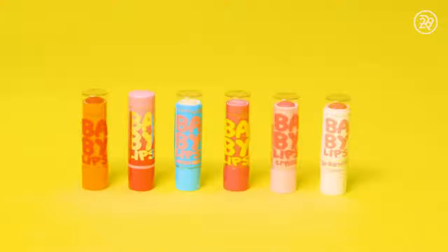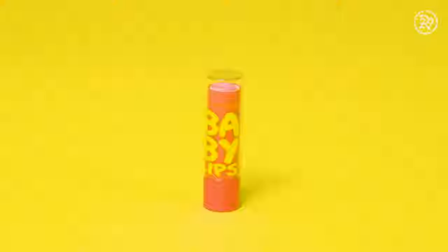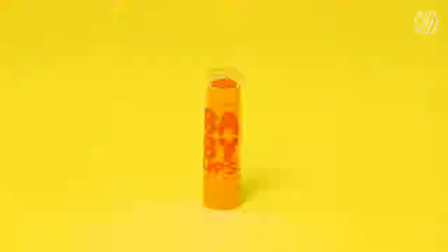While shielding your lips from the sun, improve your pout and use something fun. From the cute tube to the hydrating glow, Baby Lips is here to steal the show.